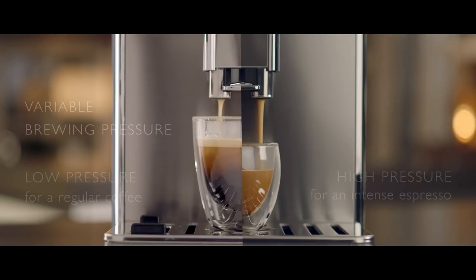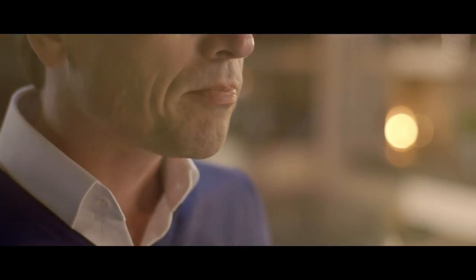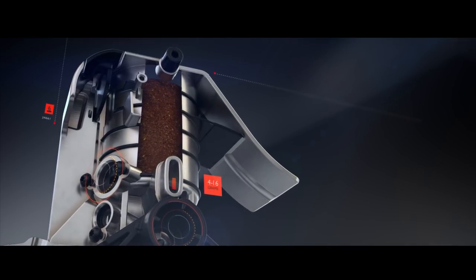The VariPresso Brewing Chamber will automatically vary the brewing pressure — high pressure for a rich, intense espresso and lower for a regular coffee. You can precisely select the amount of coffee required for your perfect brew.